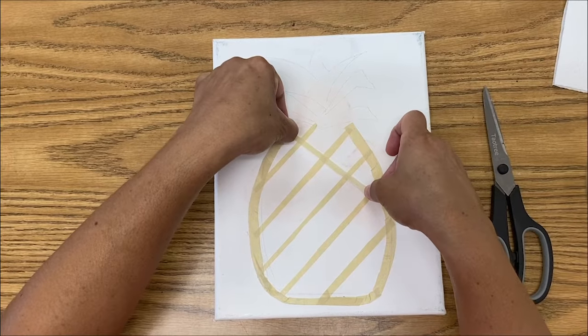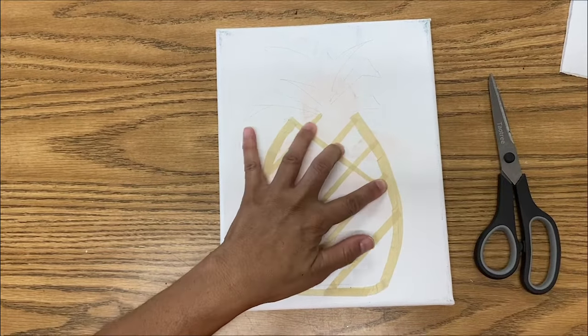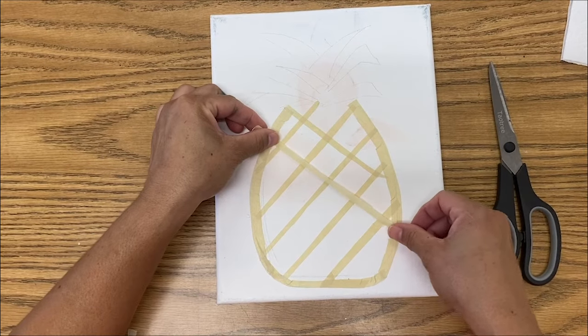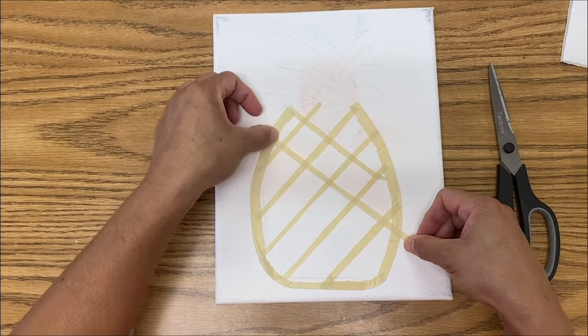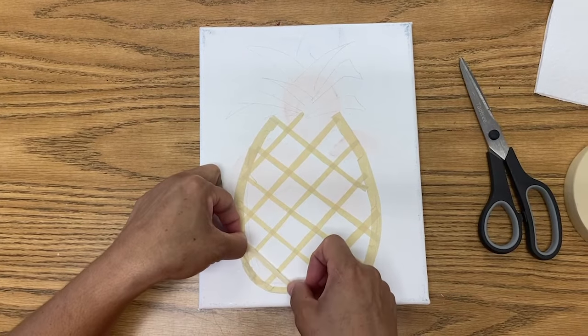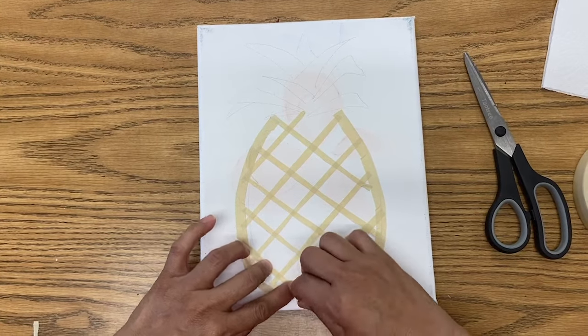So now we're going in the opposite direction with our tape and our last little piece. Trim off the edge.